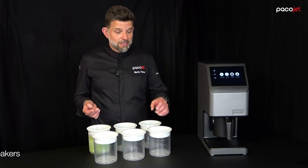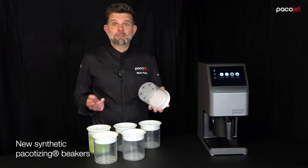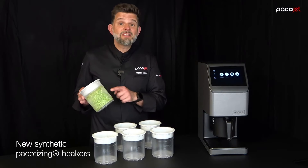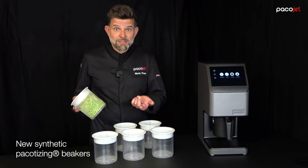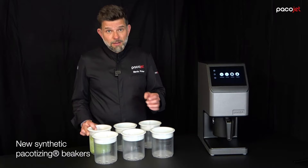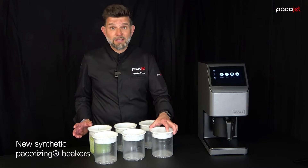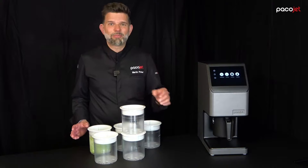We engineered the all-new synthetic pacotizing beakers — half the price, very durable, see-through so you know right away what's inside. With that comes the new lid, easy to remove and, best of all, stackable.